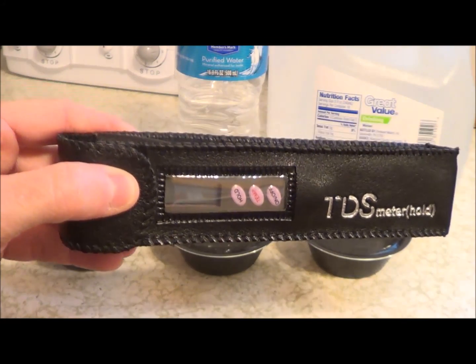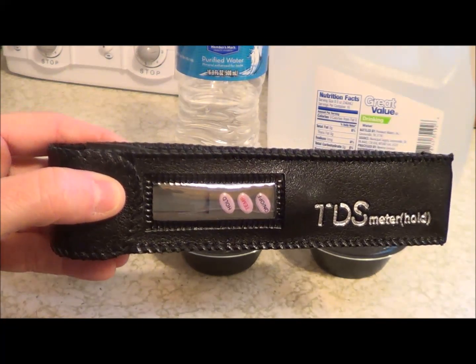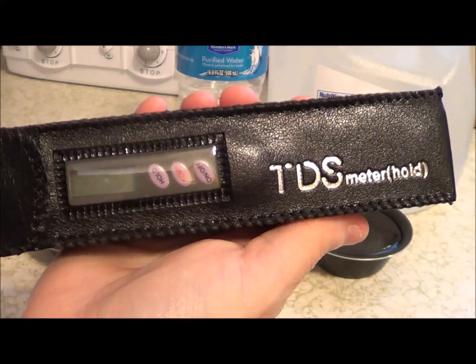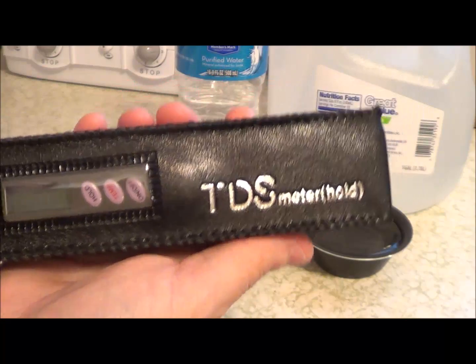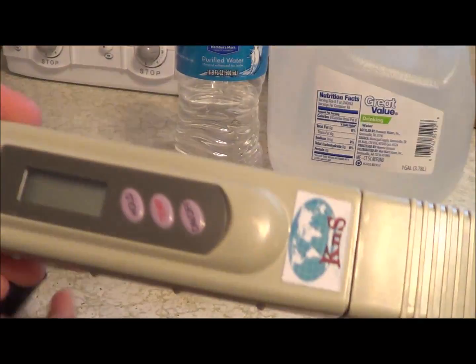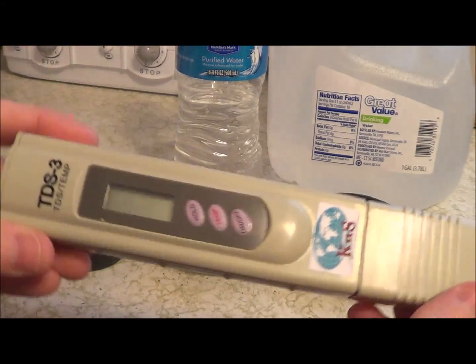I'm going to show you today the TDS Water Tester by K&S Homeworld. The water tester comes in a case for you to carry it in. I'm going to pull it out — this is what the water tester looks like.